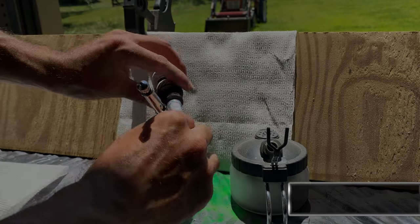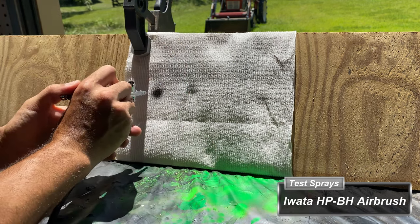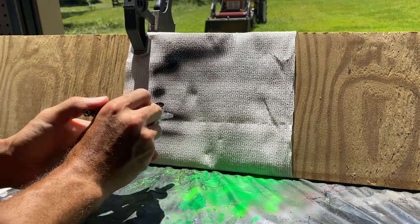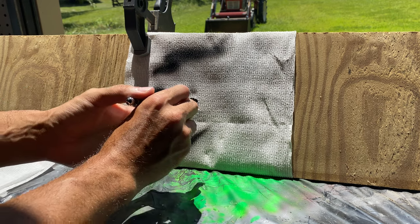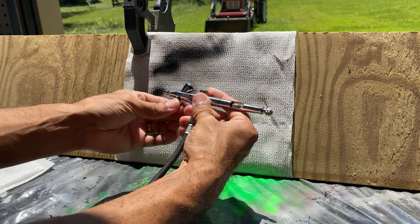For a general demonstration of the airbrush, I add some carbon black paint from the Golden High Flow Acrylics line. This paint is very thin and does not need any additional thinning for use in an airbrush with a needle this size or larger. Being a dual action airbrush, you can get tapered sprays like this by starting with full pressure and paint flow then easing off both at the same time. Come back for my next airbrush video, which will explain how an airbrush works and how to use them.